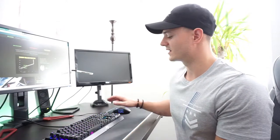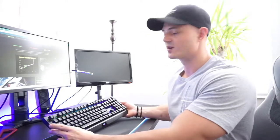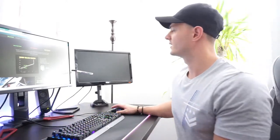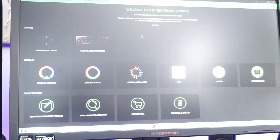So there's a big difference in that, plus the silence of it, plus the RGB lighting — this thing looks phenomenal. Let me show you a couple features. Alright, so this is your Synapse 3.0.